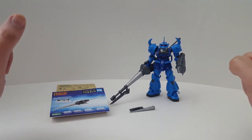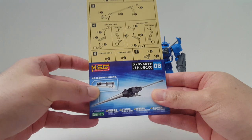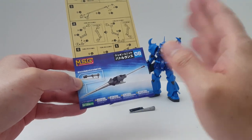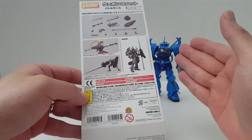Hello guys, I'm Spicy Bill and this is going to be a review on the Kotobukiya MSG Modeling Support Goods. This one here is called the Weapon Units 08 Battlelands. It's all in Japanese, but that's what it's called — Battlelands.